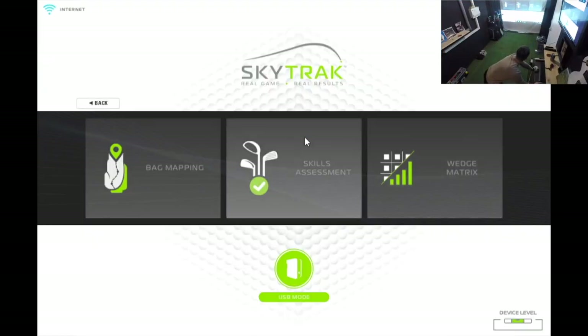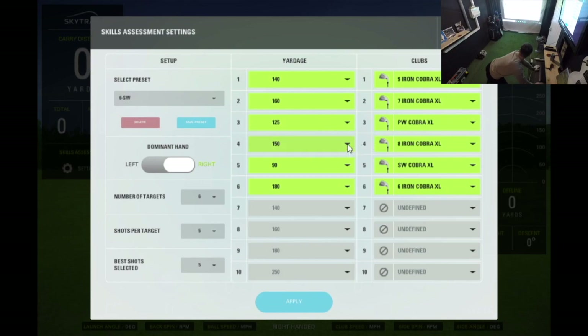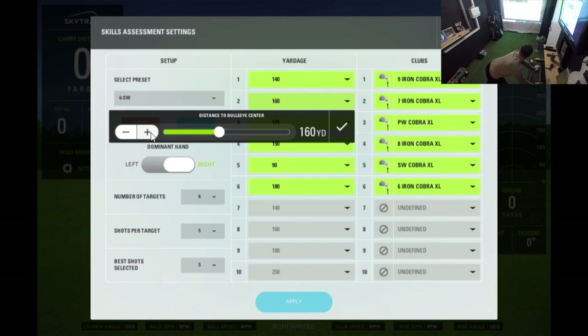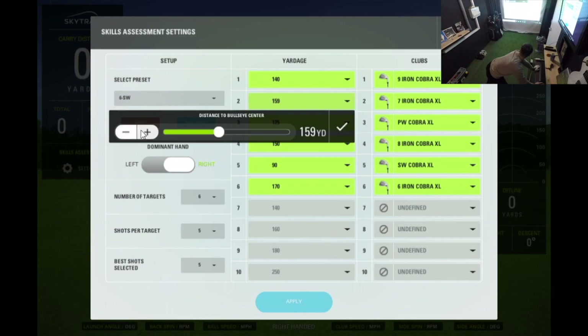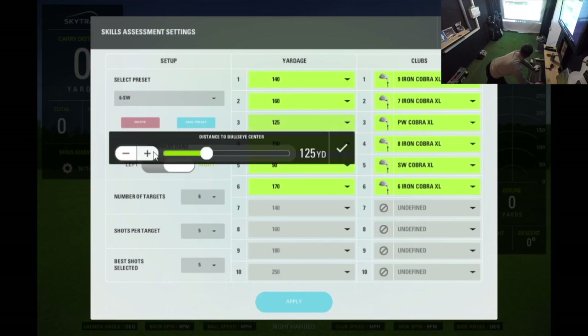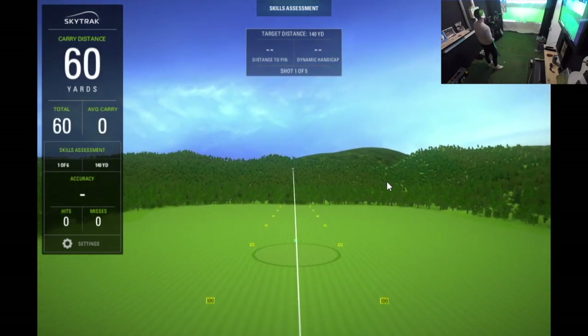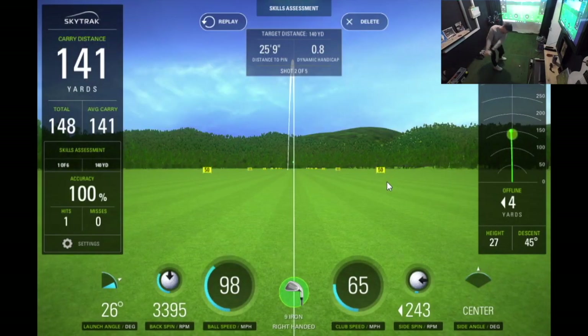This is the main chunk of my SkyTrak practice — I absolutely love the skills assessment section in the game improvement plan. I've also done a video on the skills assessment and dynamic handicap, so click the card in the top right corner. Briefly, you select as many clubs as you want and set the distances or yardages you hit with each club. I like to do a six iron all the way through to a sand wedge, select the carry distances for each, and hit five shots per club. I'm starting with a nine iron, which I like to carry around 140 yards.